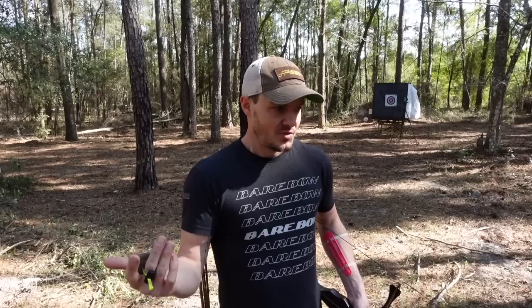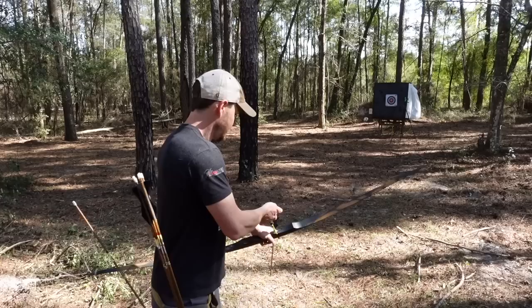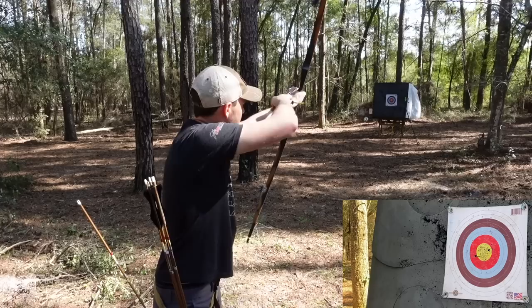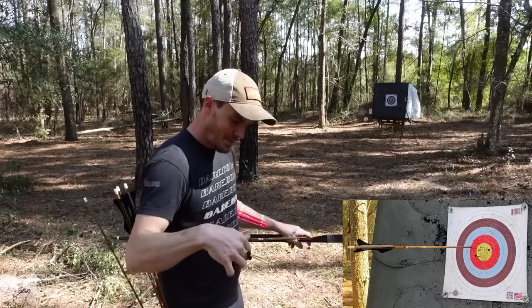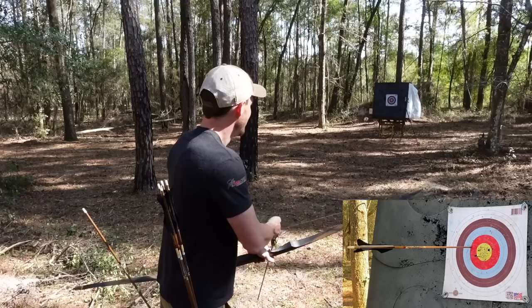I'm going for trad style — kind of instinctive. I don't want to string walk and I don't really want to do gap shooting either. I'd rather just shoot a lot of arrows, enjoy it, get good at grouping, and hopefully make adjustments along the way. I don't have a glove — I don't have a three-finger glove — so I'm just using my barebow tab and shooting three under. Well, not too far off — that's good! I hit my hat a bit so I had to adjust.